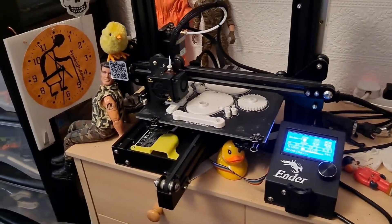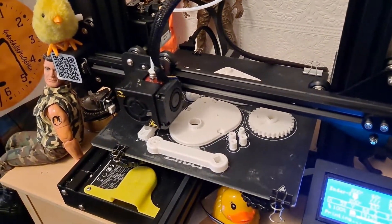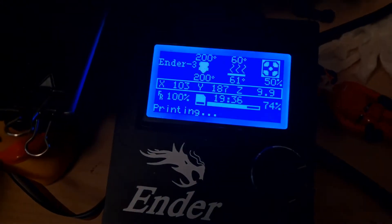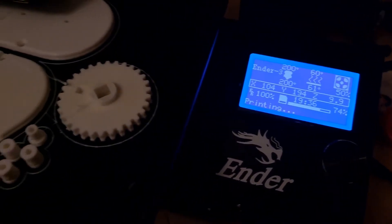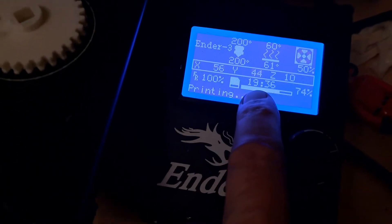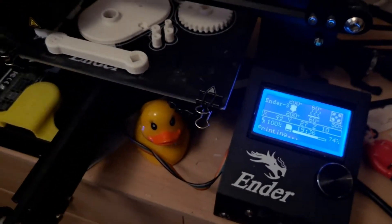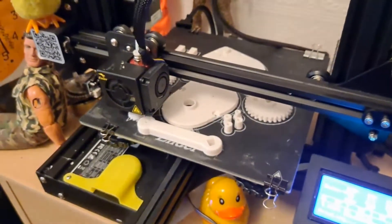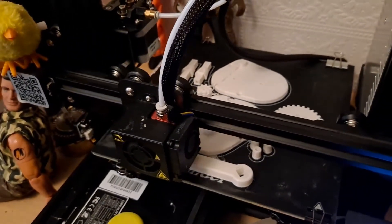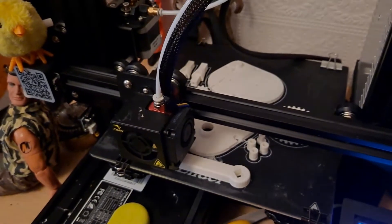Good morning guys. This is a very long print. We're only at 74%. I think that one tells me we've been going for 19 hours, 36 minutes so far. And it's not working perfectly — there's a few stringy bits on there, so I might have to reprint some of the bits when we're finished.